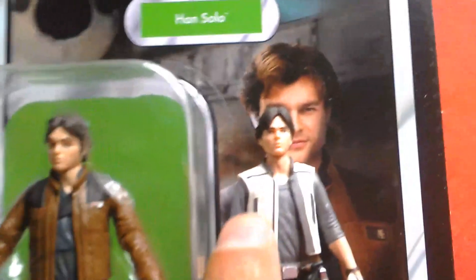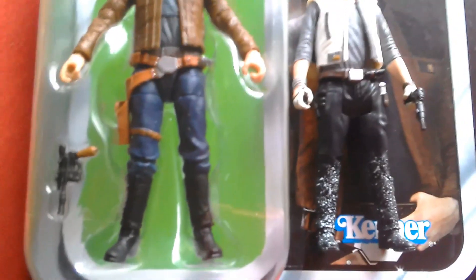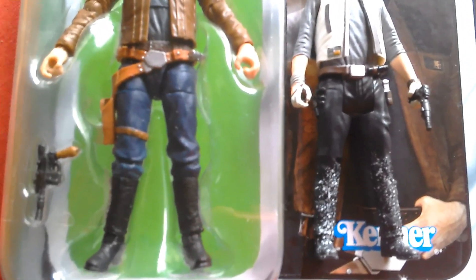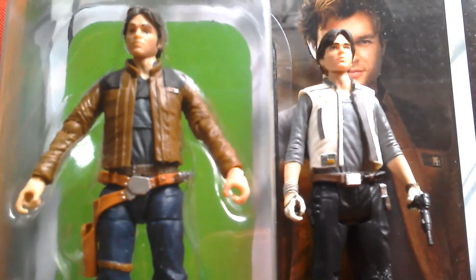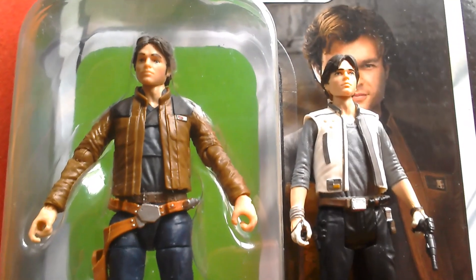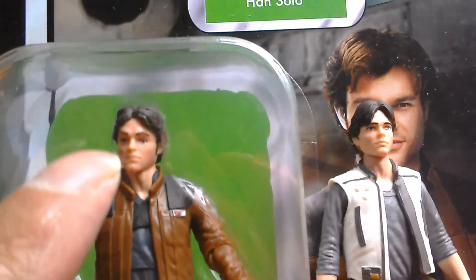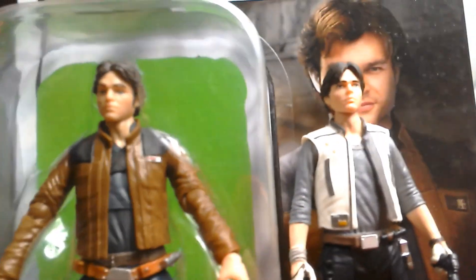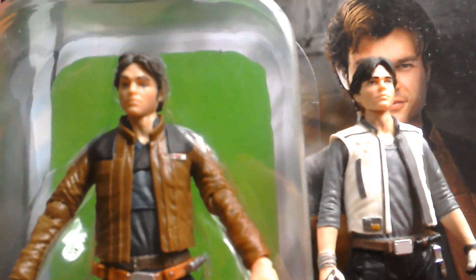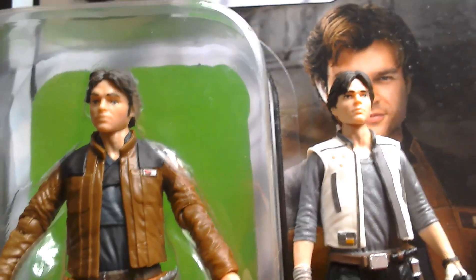Here's the young Han you get with the vehicle speeder, alongside the Black Series Han which I also picked up recently, just for comparison's sake. This Han should be about 3-4 years older than the speeder one — maybe 3 years, at least. The head sculpts are really good on both of them.